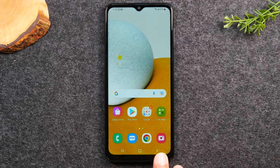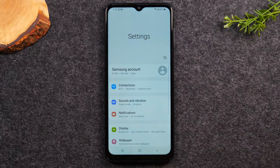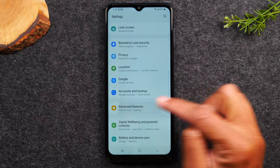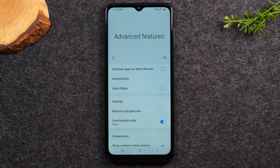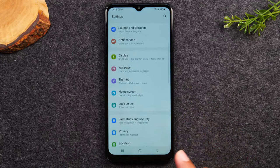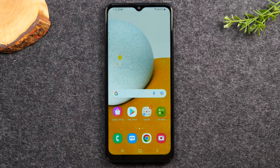The back button is on the right side. To demonstrate: if you're in Settings and tap an option like Advanced Features, the back button takes you back one page. Tap it again and it takes you out of the app and back to the home screen. It takes you back one step at a time, and once it can't go back any further, it returns you to the home screen.